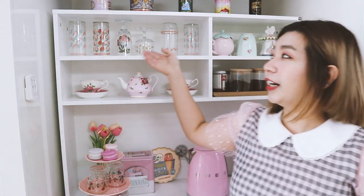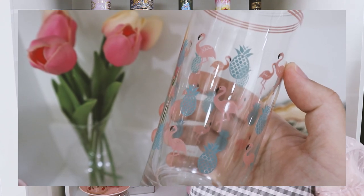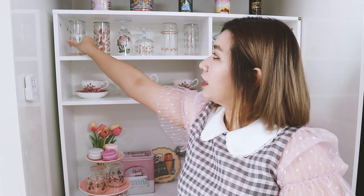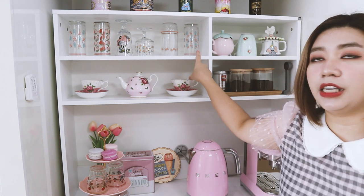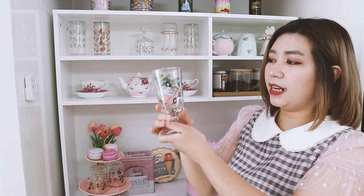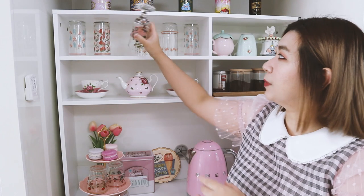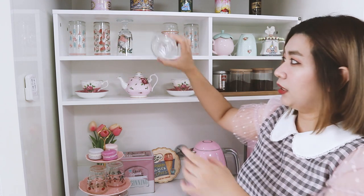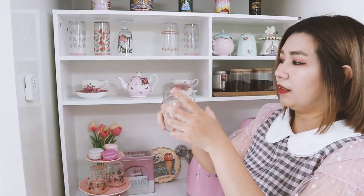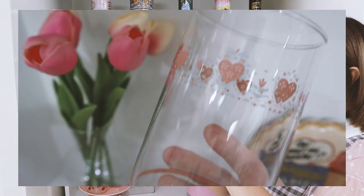Over here on top are my collection of glasses — I really love this collection. The first one is a flamingo with pineapple design. I kind of regret buying three of the same; I should have bought different kinds, which is why I have two on display. The next one is a strawberry glass — it's a goblet, so it looks very vintage with palm sprays on it. I really like that one. Then another goblet is a shorter version with polka dots around it — looks really cute. This last one I'm not a huge fan of, but it has hearts all over.